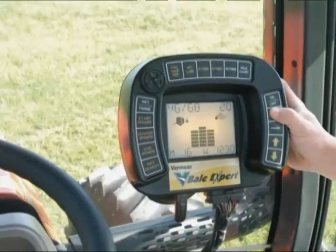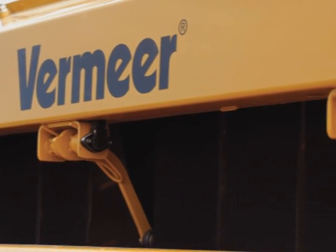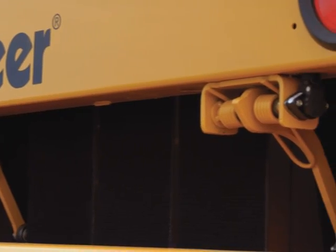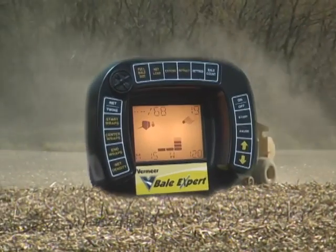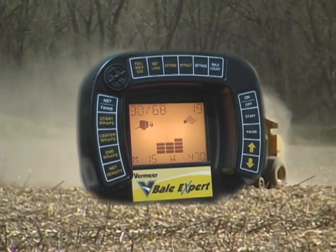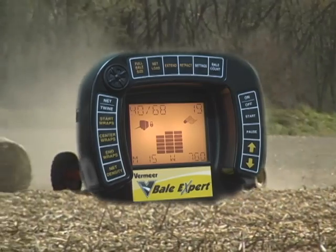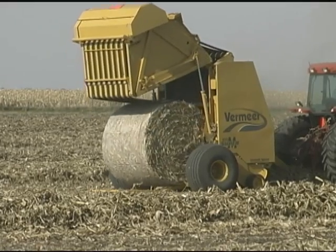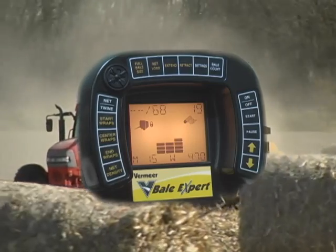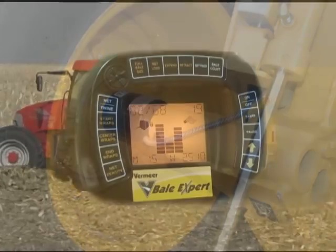And now, you have a bale monitoring system that uses not just two, but three high-resolution sensors positioned on the belts, so you get comprehensive feedback on bale shape and size across the full width of the bale, not just in the corners. Bottom line: fewer barrel and saddle-shaped bales. Plus, you have the ability to track bale weight with load cells in the axles that are linked to this easy-to-operate bale expert controller.